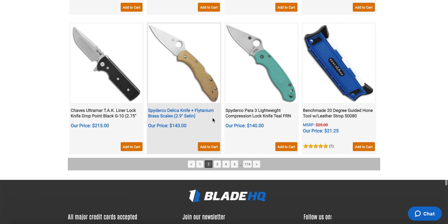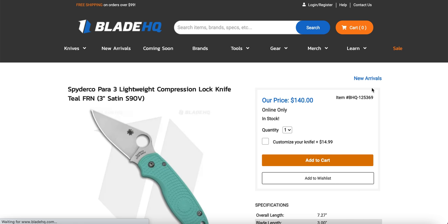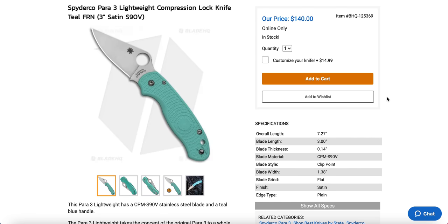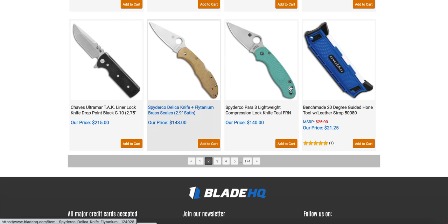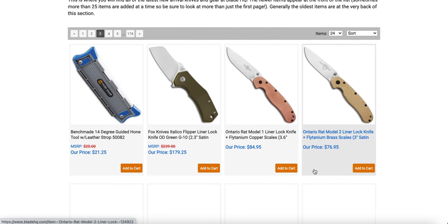There's a Delica with fly tan brass scales — that's kind of neat, though it'll sure make the Delica heavy. The new Spyderco Para 3 Lightweight in teal — there are certain colors I'm really attracted to lately, and teal is one of them. $140 for one of the greatest EDC folding knives of all time in S90V. I think I tried to make people aware of that on my community tab. A lot of people would really enjoy that, especially if you're into teal.